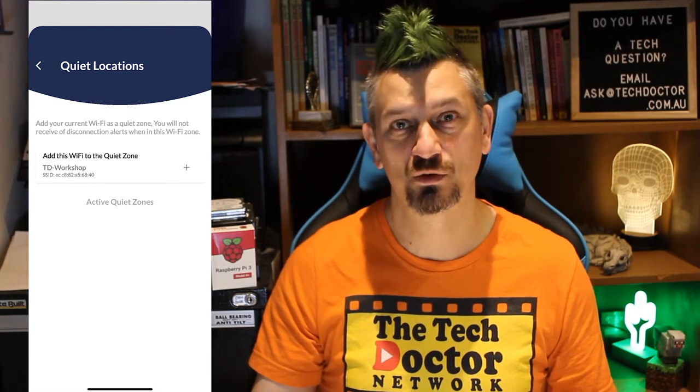They have a silent zone option but rather than a radius from a specific point they actually use Wi-Fi networks. So the silent zone is the area in which your device can connect to a specific Wi-Fi network. So when I'm at home and connected to my home Wi-Fi it's a silent zone. This works even better at work because my building is really long and thin. If I were to set a radius it would have to be quite large, but the Wi-Fi network is much tighter around the edges of the building. I really like this idea.